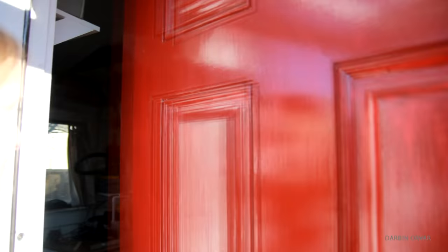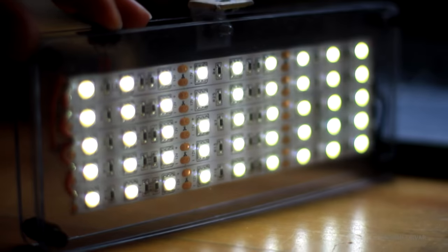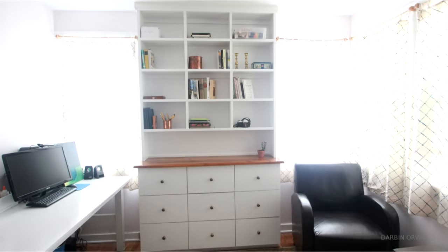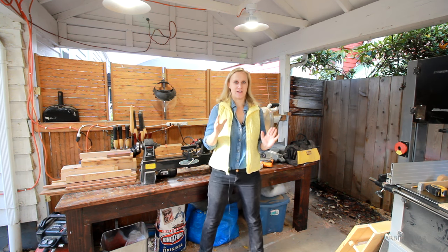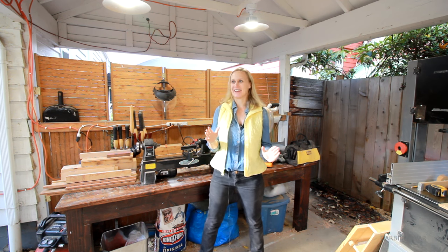Today I'm going to do a shop tour and show you guys all around. I'm Lynn and this is the Darbyn Order Channel. I'm really excited to do this — I've been meaning to do a shop tour for the longest time, so I'm happy to finally get to it.